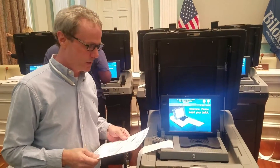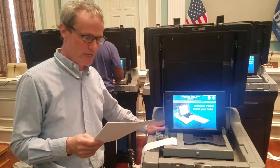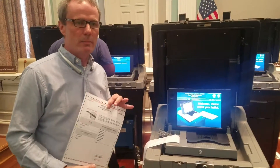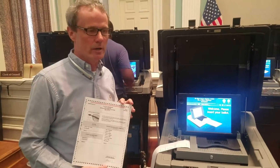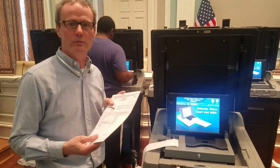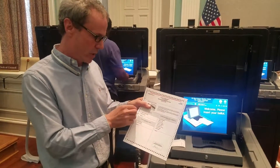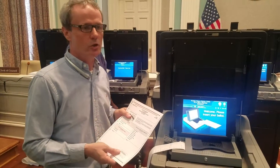I'm Will French with Election Systems and Software. I'm demonstrating today the DS200 ballot tabulator. I have some sample ballots from the upcoming election here in Block C, Mississippi. These are much like any sort of standardized test ballot or scenario where you fill in bubbles to indicate your choices.